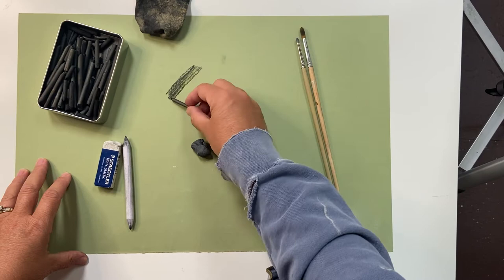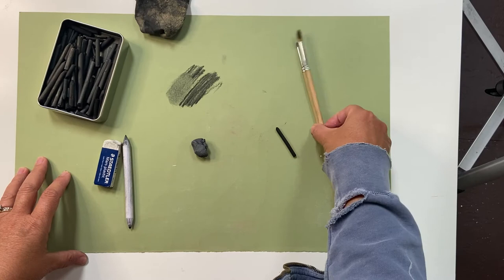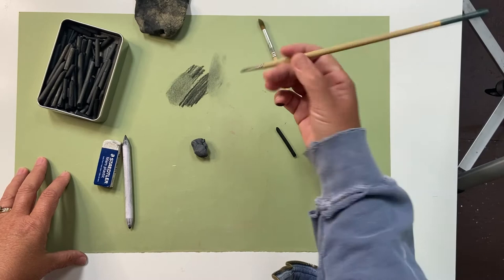The harder the charcoal is, the harder it is to blend and erase. I'm blending with my finger here, but you have to be really careful when you do that. If you have any oils on your fingers, it will mark up the paper. You can use a sable brush with soft bristles or a bristle brush. Notice how the sable lifted the charcoal and the bristle blends it.